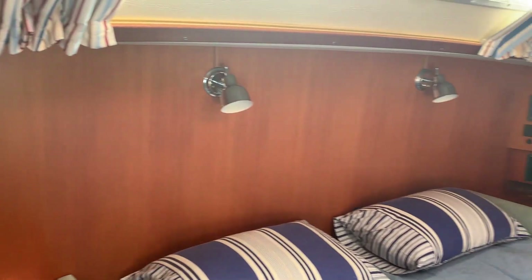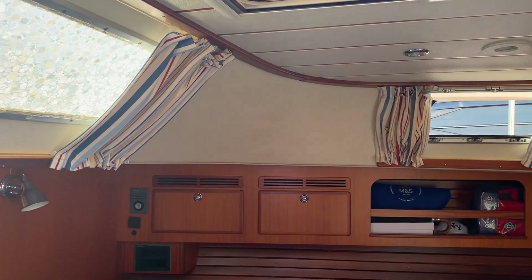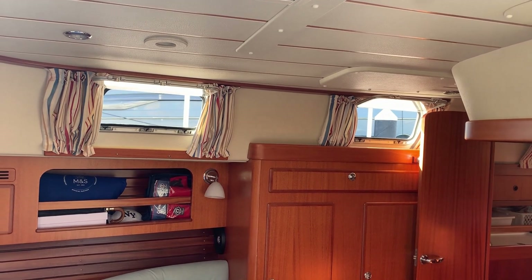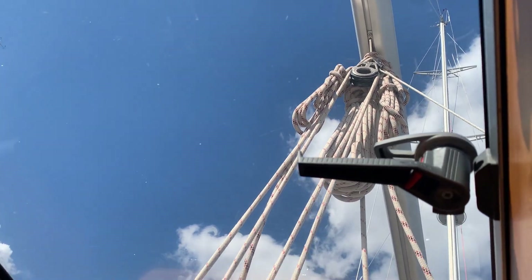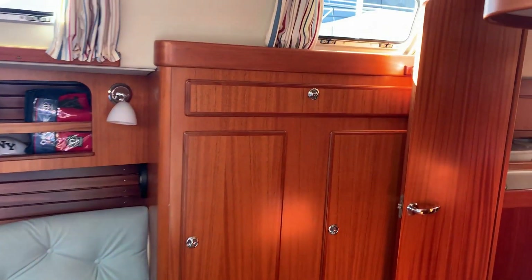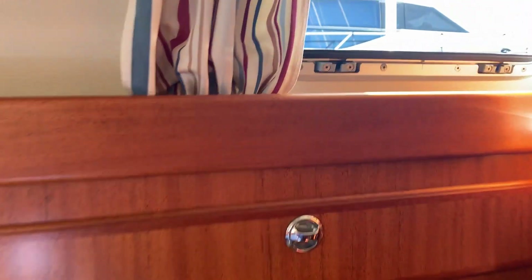In the aft cabin there are three opening ports in the superstructure. There's very little air outside and it's a hot day, but there's enough breeze coming into the aft cabin through those opening windows just to keep the temperature comfortable. She also has a large opening Lewmar deck hatch in very good condition, unscathed by the Mediterranean sun. Two good-sized hanging lockers in the aft cabin and chart stowage suitable for a world folio of charts.